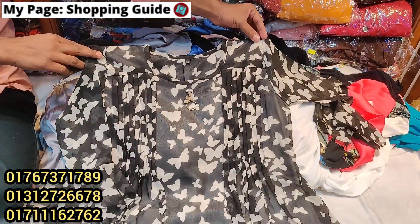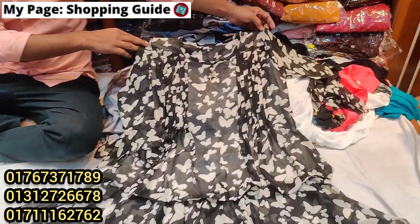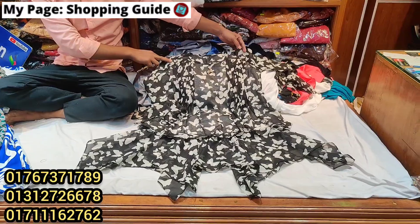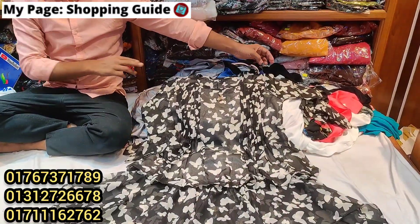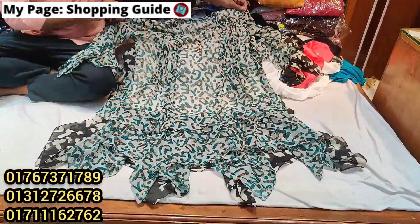This is a brand new top collection. This is a semi-long top. This is Indian quality. This is a body size. The price is $600. The color is black.